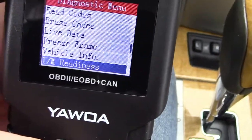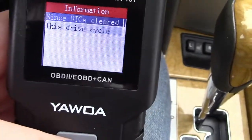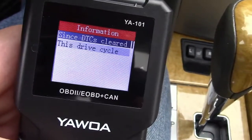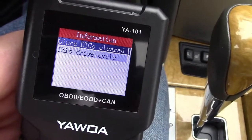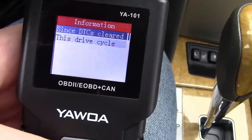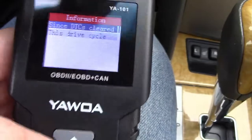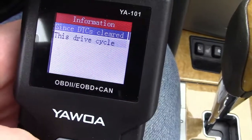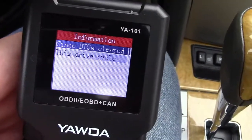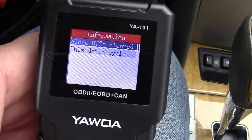Also, the IM readiness monitors. You can go in there and it shows since diagnostic trouble codes were cleared or this drive cycle. If you know anything about this stuff, a lot of people with older vehicles are stuck with a P0420, or catalytic converter error as it's colloquially called. This can allow you to pass inspection, possibly without fixing the problem. If you reset all of the codes using this tool and then drive until you have most of your readiness monitors completed — there are all kinds of tutorials on the internet about how to do this — you can possibly skirt the system and get the car inspected before the check engine light comes back.